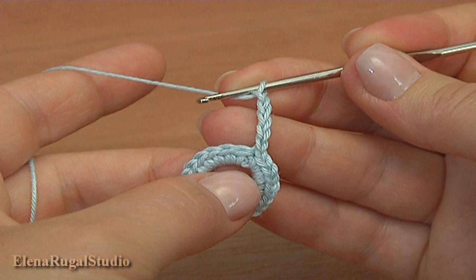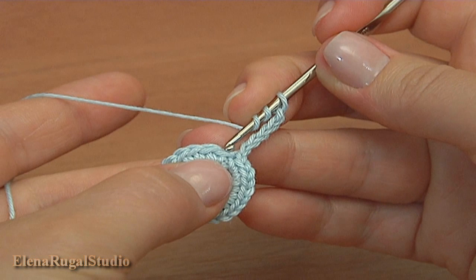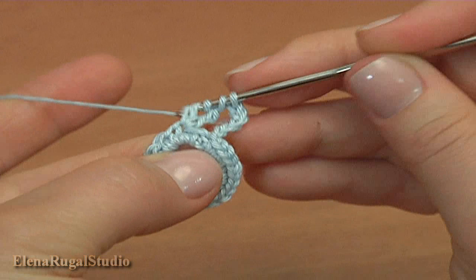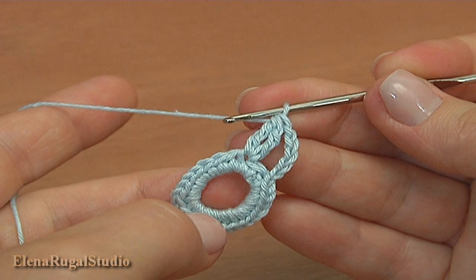Into the second stitch of the previous round make a 2 treble crochet cluster. Yarn over the hook twice to begin the first treble. Skip 1 stitch of previous round and work into the second one. Work the treble until you have 2 loops on the hook. Now hold 2 loops and begin the second treble into the same stitch, work till you have 3 loops on the hook, then yarn over and pull through all 3 to complete the cluster. Continue chain 6 for the chain space.